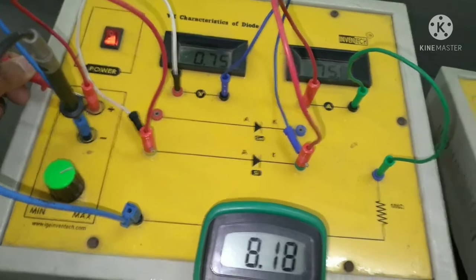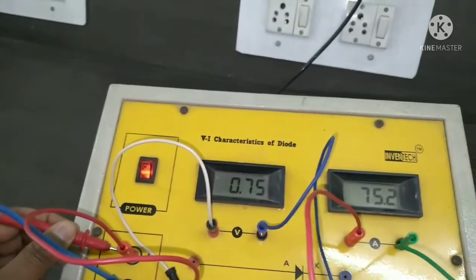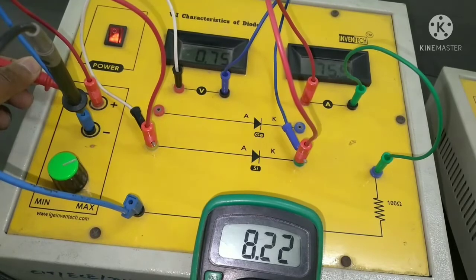On the digital multimeter the supplied voltage is 8.19 volts, but the voltage across the silicon diode is only 0.75 volts. So the greater supplied voltage is causing greater current through the circuit, but the voltage across the silicon diode remains around 0.7 volts. Now I will show you how to get the data for the observation table.